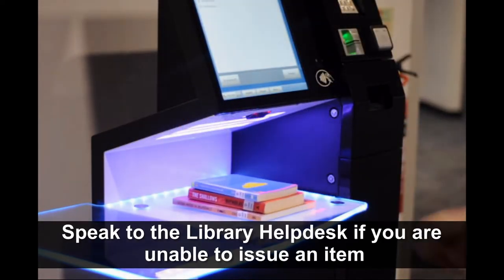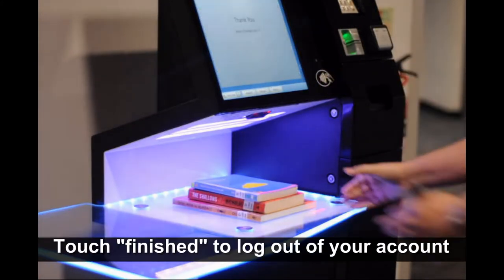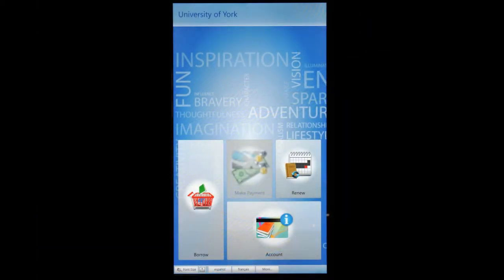If you are unable to issue an item, please go to the library helpdesk. When you are finished, make sure you log out of your account by selecting finished.